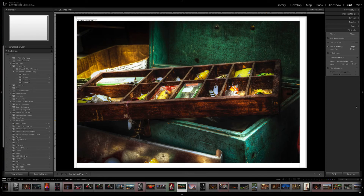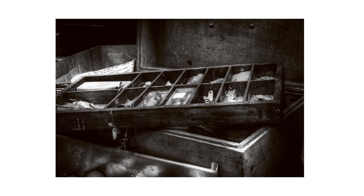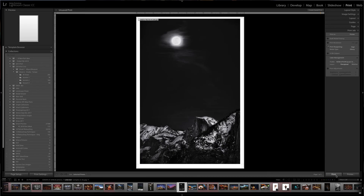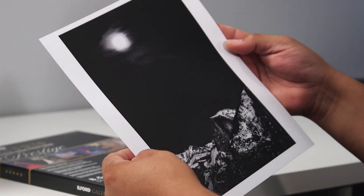Let's make some sample prints right from inside of Lightroom. We'll select the color image and select the default profile, letting the printer convert the color image to black and white using the ICC profile that we made. And here's the result. Let's try out the other profiles and see how they look. Finally, let's take an image that we have already converted and see how well it prints using our black and white profile. Perfect — from the screen to the print.